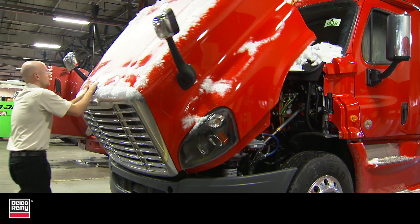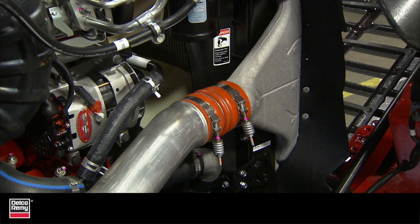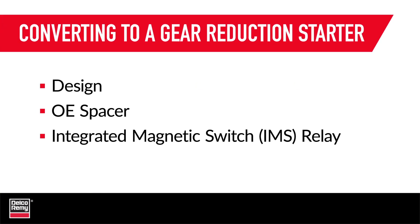When converting from a straight-drive starting motor to a gear reduction starting motor, there are three points you should focus on to ensure a clean transition. They are design, the OE spacer, and the integrated magnetic switch, or IMS relay. Let's take a look at each one.